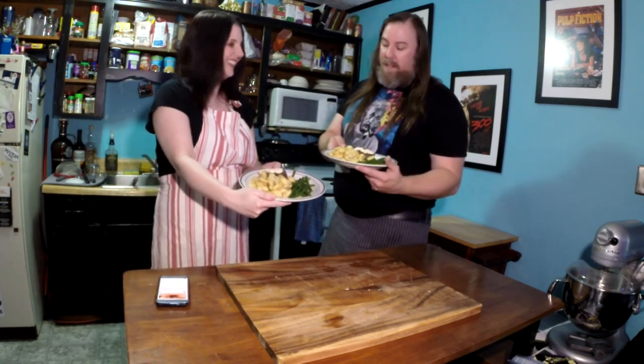This looks amazing. Oh, seared steak with garlic aioli and gnocchi — crispy gnocchi and sautéed green beans. I'm Gerald David. And I'm Kitty. And this is Two Aprons.